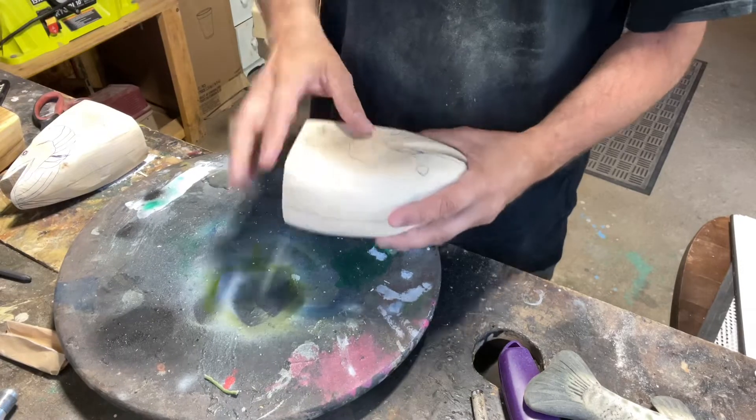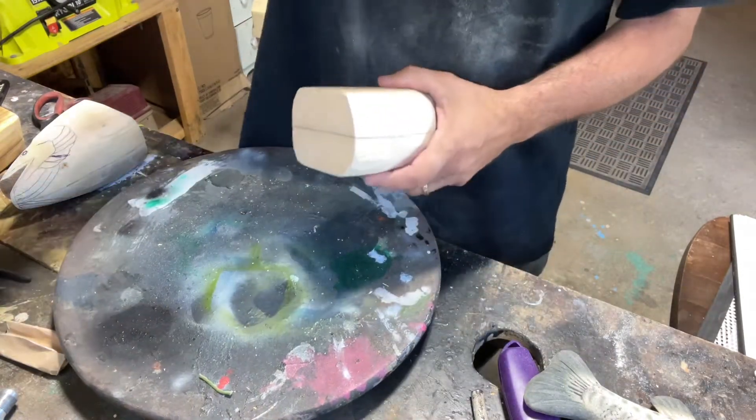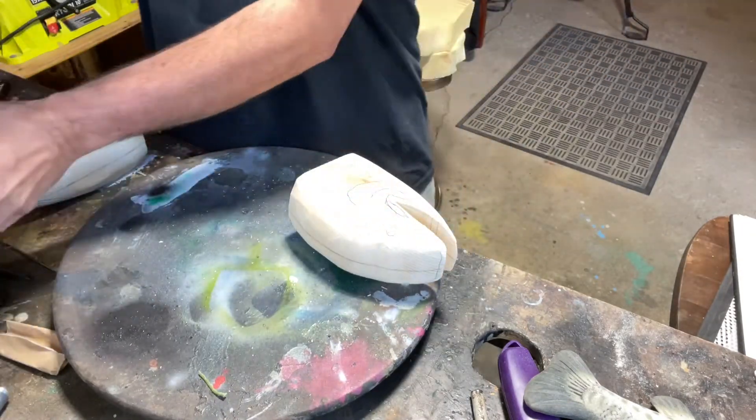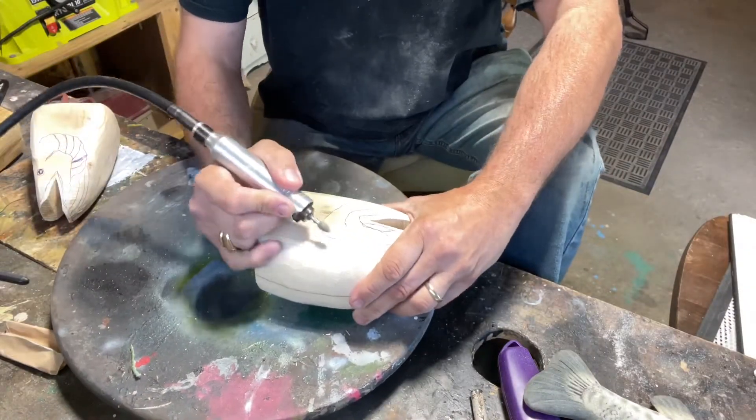So what I'd like to do is get the gills out. Now this is about three inches thick. We're just gonna use our cuts off and we're just gonna cut our gills in.